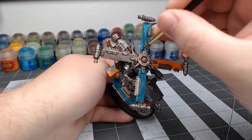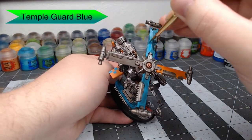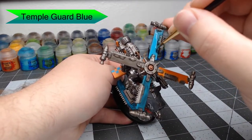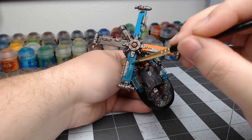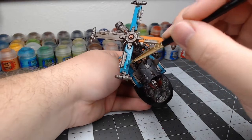Now we're going to go back through with Temple Guard Blue again to clean up the panels we just shaded, being careful not to go all the way up to the edges. We want to leave the edges darker, as well as any spots where the shade pooled heavily. This gives the armor the appearance of being edge highlighted with a darker color and looking weathered in the darker spots.